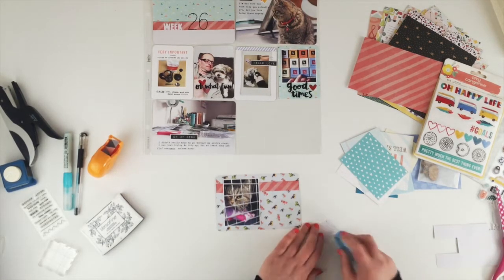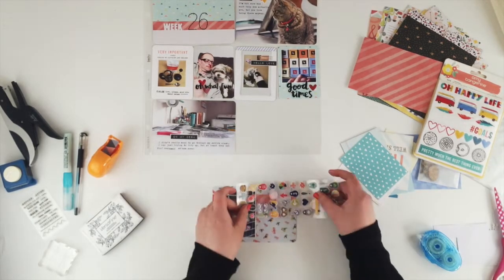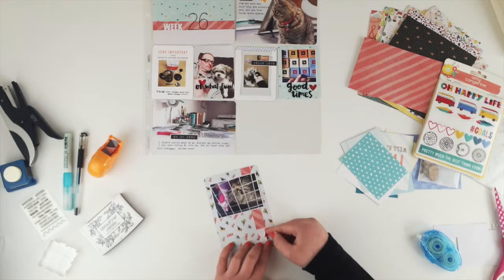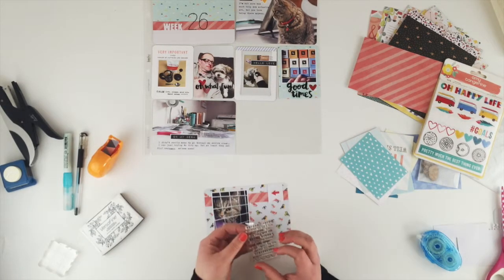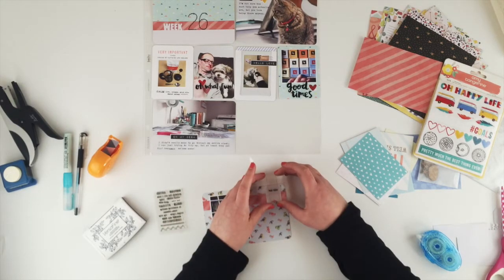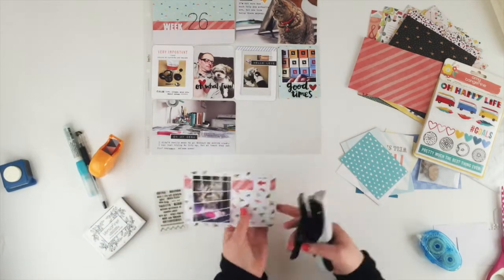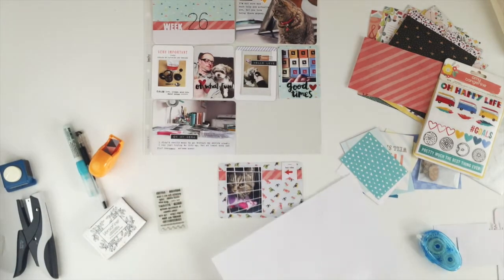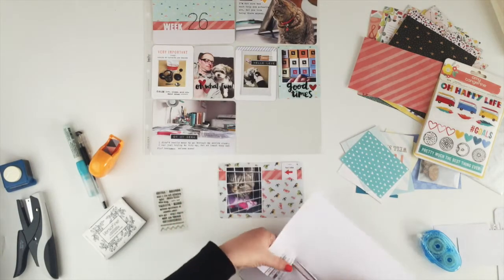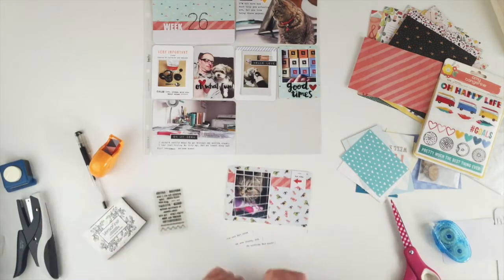I'm going to stick that on and then use one of the puffy stickers. I decided to do a wee stamp at the top as well, so I carefully peel off the sticker so I can stamp properly, then pop the sticker back on. For my journaling on this card, the pattern was really busy so I couldn't type straight onto it — instead I've typed out on some scratch paper, cut it into wee strips, and I'll glue those down.